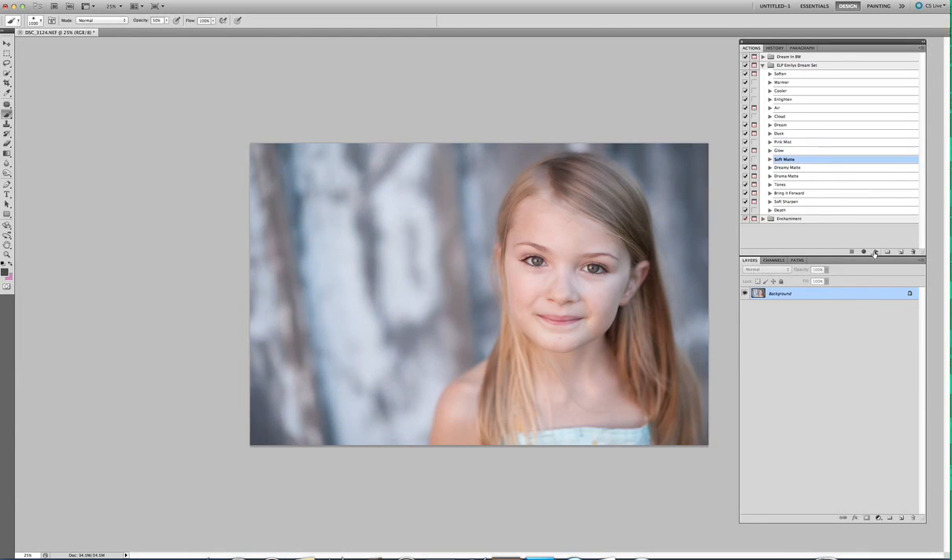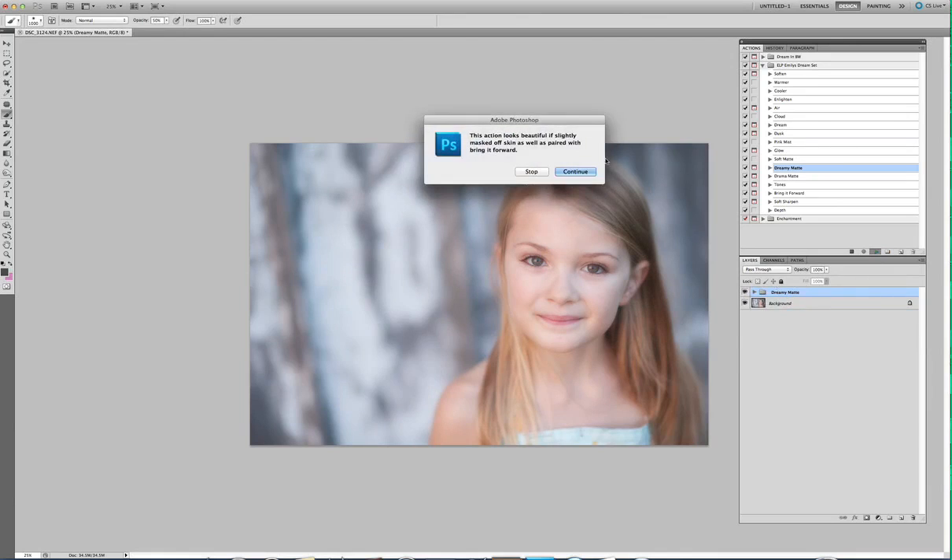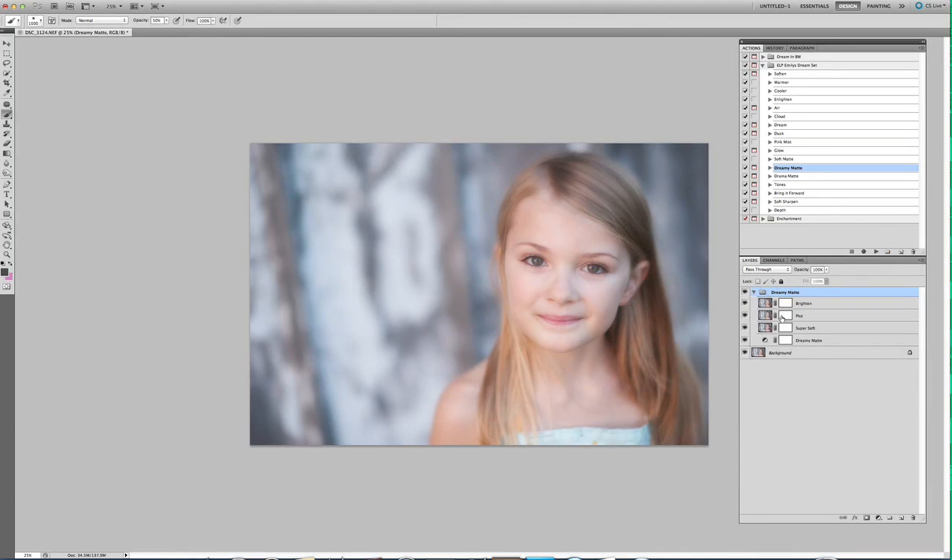Soft Matte is, like it says, just a soft matte — you can use that with anything. Dreamy Matte is my absolute favorite action of all time. I use this on about every photo, and also in combination with my Enchantment set. So what I would do is open up Dreamy Matte, go to Super Soft, and mask off the softness on her face — because you don't want her eyes to be completely hazy. Do that gently. You can also do that with the Matte layer — mask some of that matte off of her face. A lot of people like to do more heavy matte edits, which are awesome, they're just not my type of editing style.